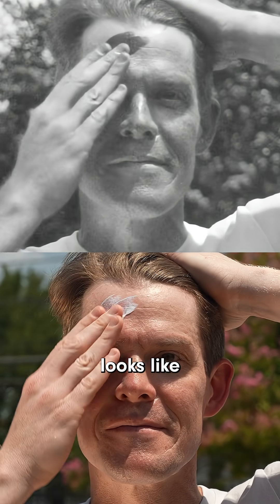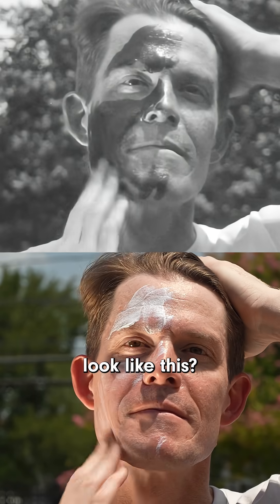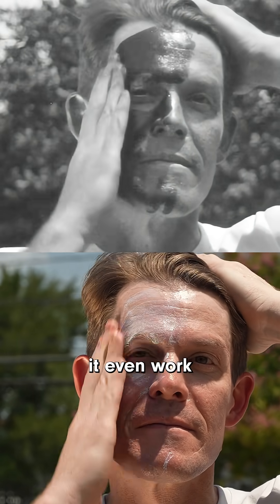This is what sunscreen looks like using an ultraviolet camera. But why does it look like this? And how does it even work, anyway?